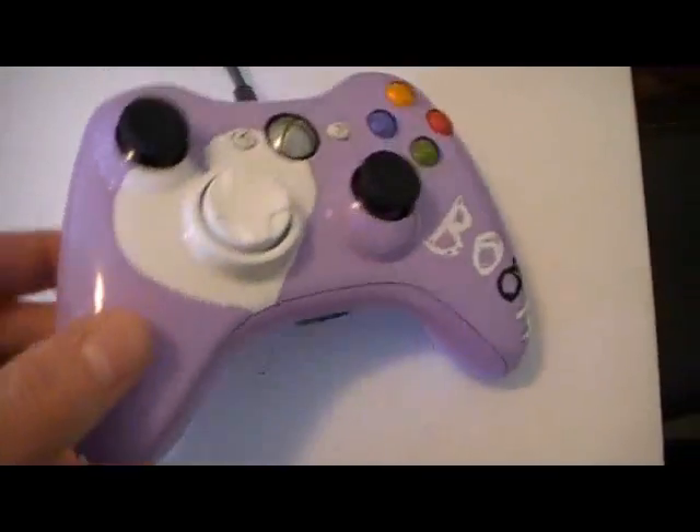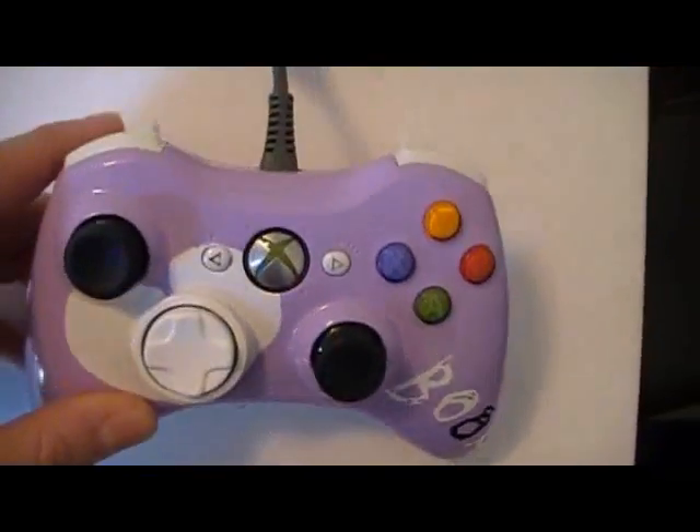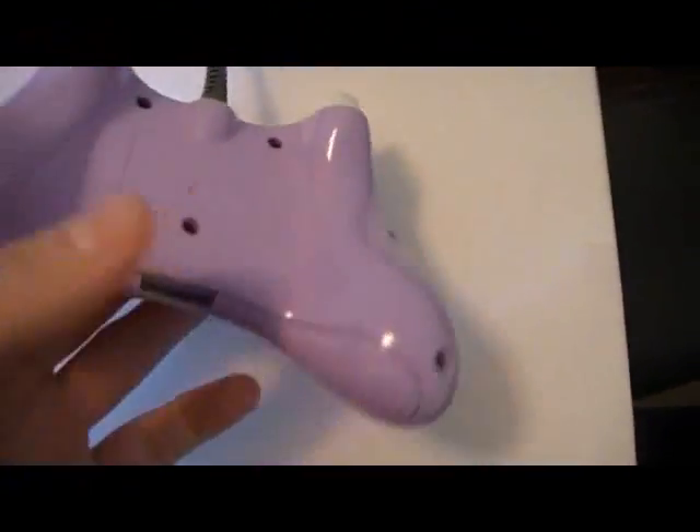Got purple LEDs in there — all four of them are purple. And black thumbsticks, which are pretty cool. And the white triggers. So this is her controller.